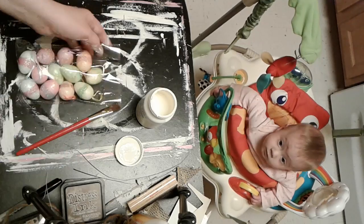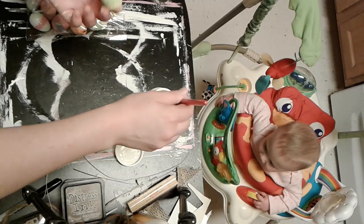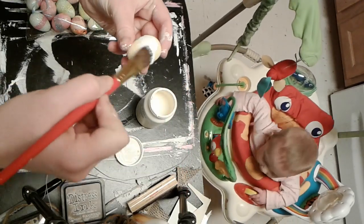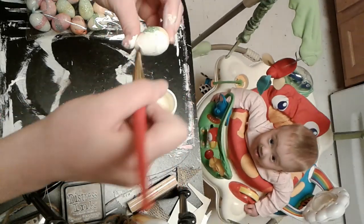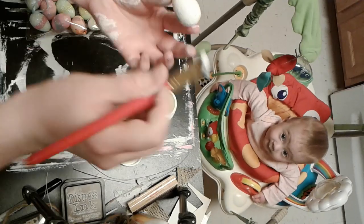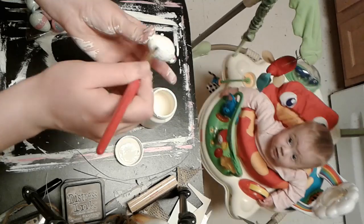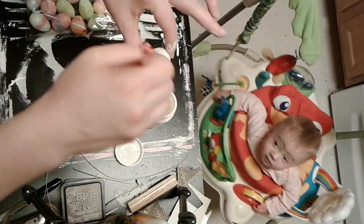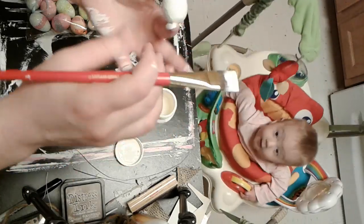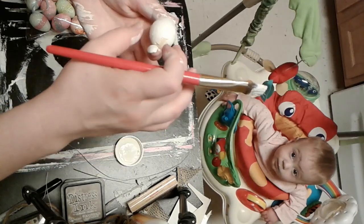I only show you one on here because you don't want to see me painting a billion eggs. But I did paint all of those and used some of these eggs on my last video. This is what they looked like originally — I just didn't need that glitter. I would have done a second coat but I didn't really have a lot of time; you could see a little bit of the color through. So I just went ahead and did one coat for now.